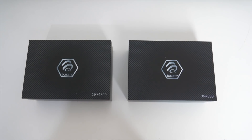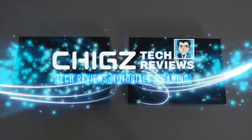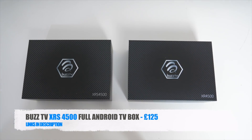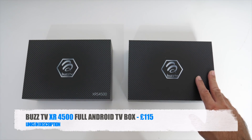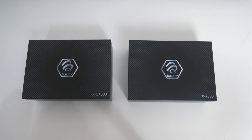What's up guys, Chigz here from Chigz Tech Reviews. Today I've got my hands on the latest BuzzTV XRS 4500 and XR 4500. Now if you're not aware, BuzzTV makes full Android TV boxes with advanced innovative software which is specially designed to help you cut the cord.